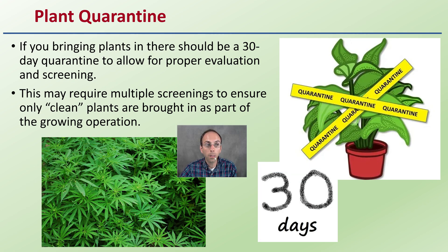Four weeks is best for established plants, as long as there are strict quarantine protocols in place and limiting access, particularly to your mother plants or mother room. If you bring plants in, there should be at least a 30-day quarantine to allow for proper evaluation and screening. You may want to take a screening sample when it first comes in and then send another sample off even after that initial one. Multiple screenings may be required to ensure plants are clean before bringing them into the growing operation. A good 30 days is a good quarantine period.